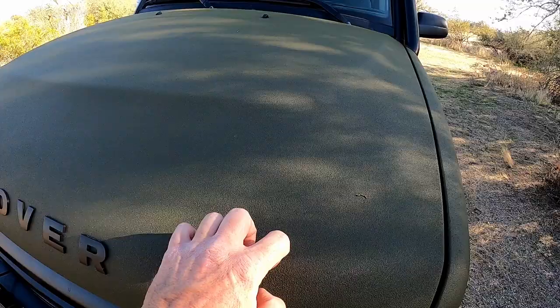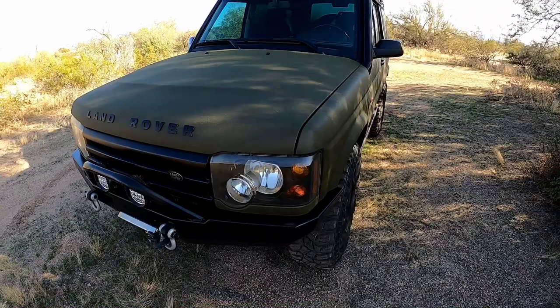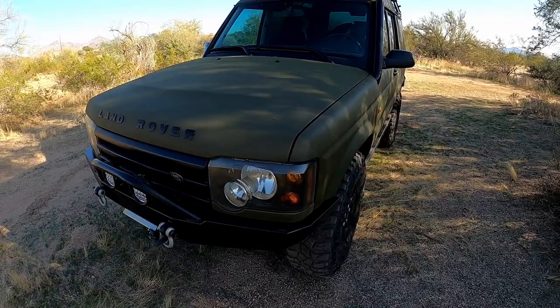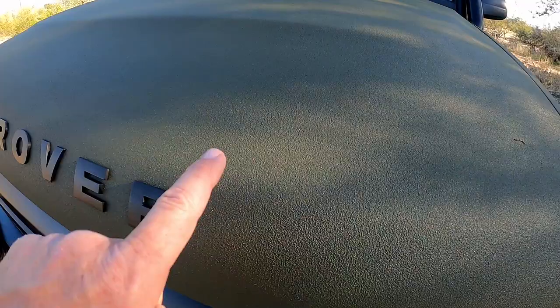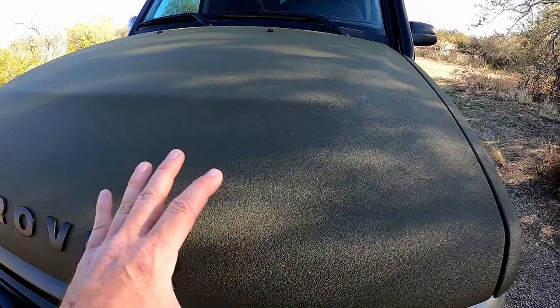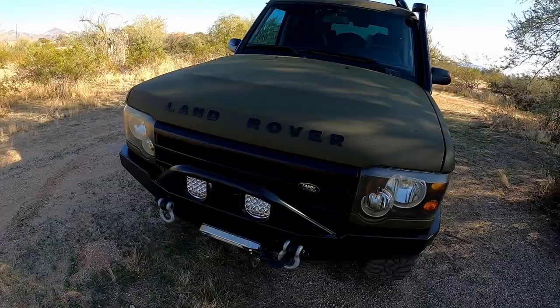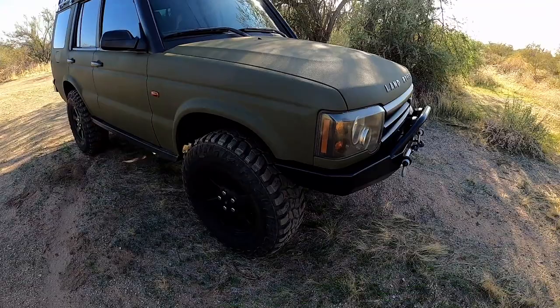One of the most striking things about this is the finish. It's Raptor liner, and the color is Sarge Green, which is actually a Jeep color — kind of bad to put a Jeep color on a Land Rover, but I really like the color. Something to notice is the texture on here is really, really fine. I did a lot of research on how to do that. I misted the whole vehicle on the second coat, which made that texture very fine. It doesn't look like a globby bed liner.